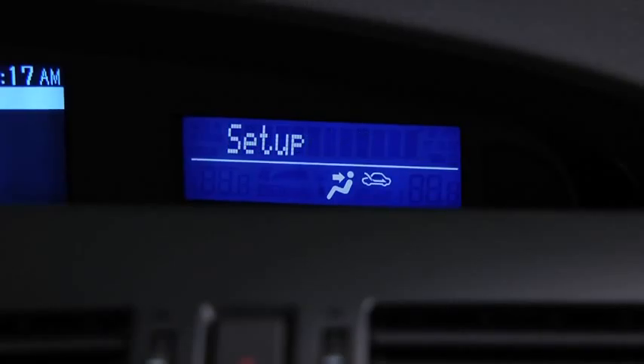Select one of the following: Pairing options, confirmation prompts, language, passcode, select phone, or select music player. After the beep, say Pairing options.